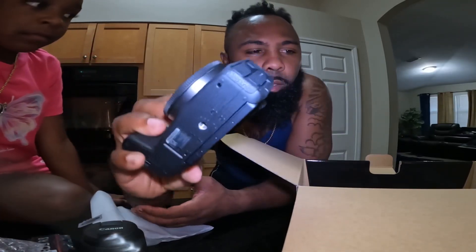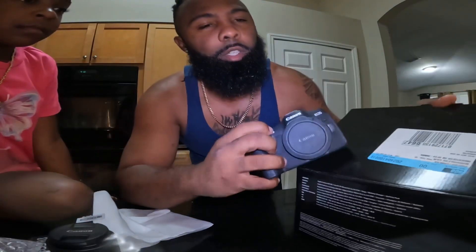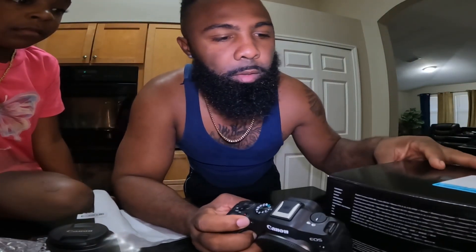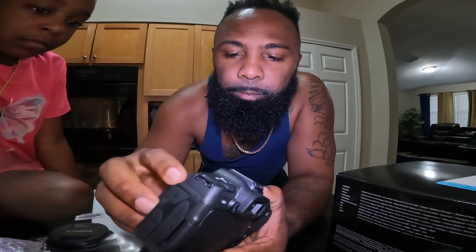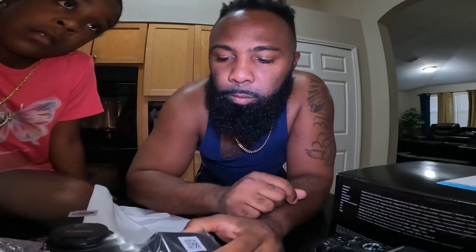We're going out of town — we're going on a cruise this weekend. And I gotta leave the GoPro because we've got an event for the 360 booth, so we gotta leave the GoPro to run the business. So we had to get us another camera — perfect timing, right?